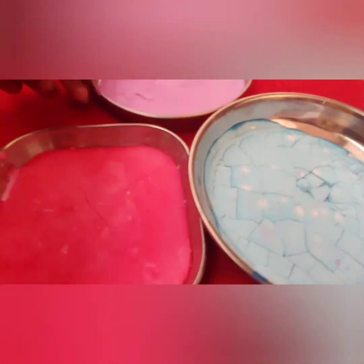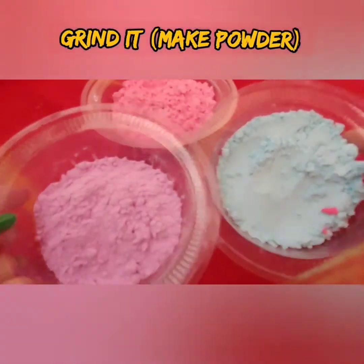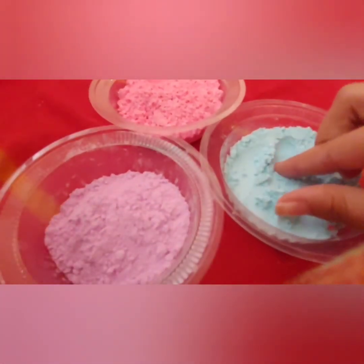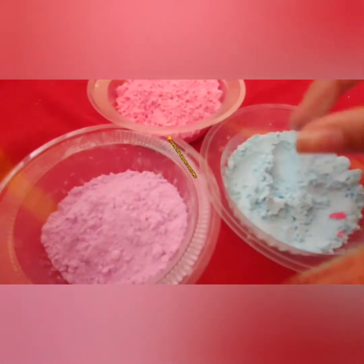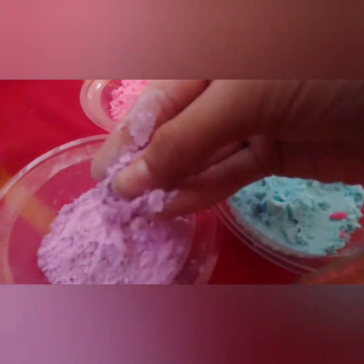It should be cracked, and now what we are going to do is grind it or crush it and make it into powder. See — wow! It's really made nicely, just like real Holi color. I love this, and this was my first try making these colors — and see, it really worked out!